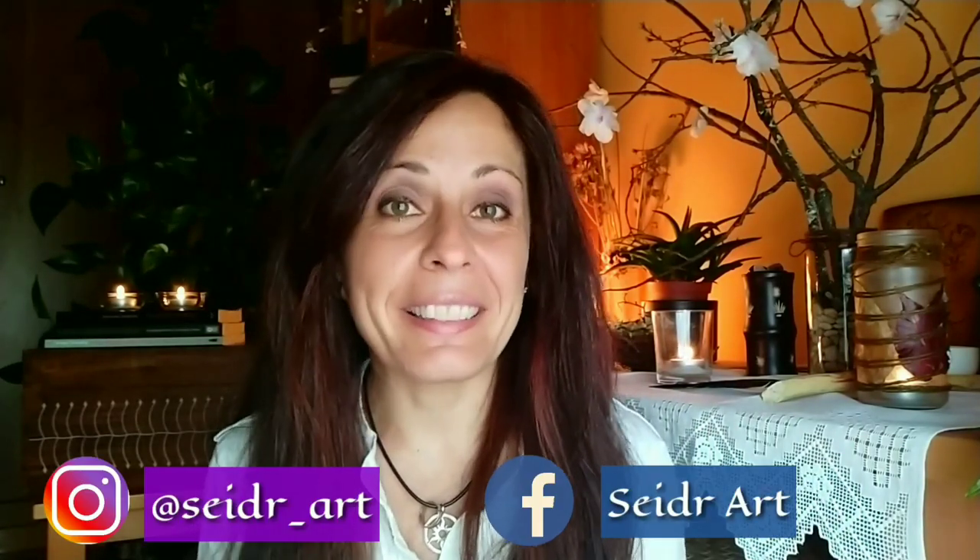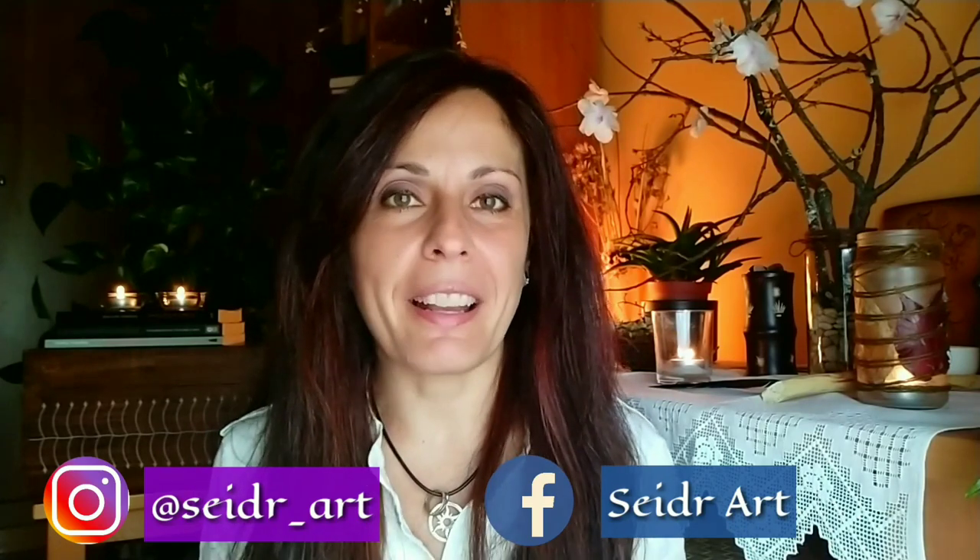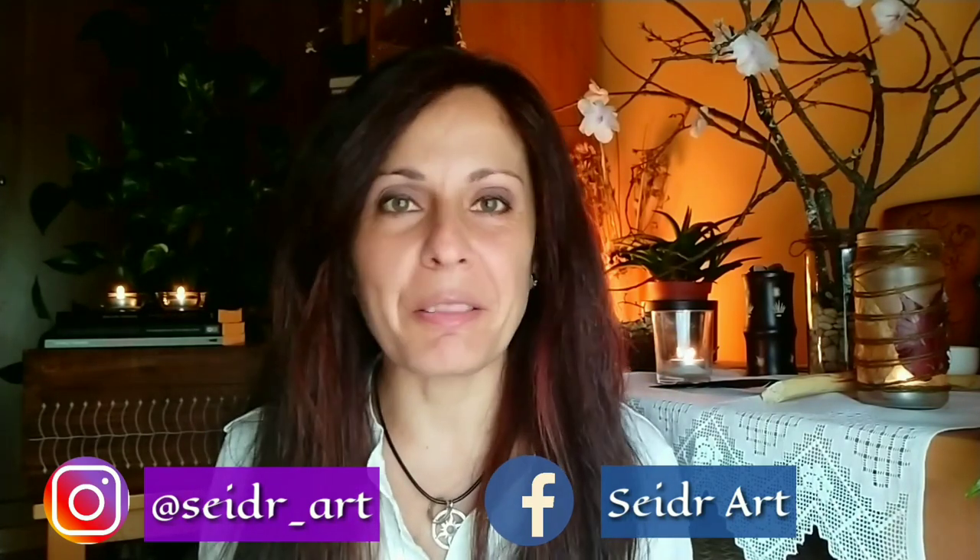Hi everyone and welcome one more day to the channel. Welcome to Seder Art. As you know, we have reached the next stop on the Wheel of the Year. I refer to the Sabbath of Beltane. This year it will be different, just like Ostara. We will celebrate Beltane in a different way because we are living a few days a little strange and we can't leave home.